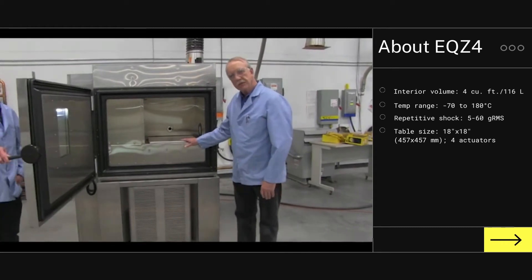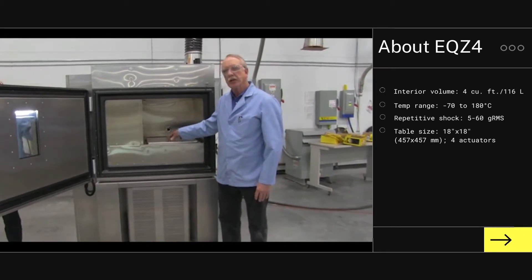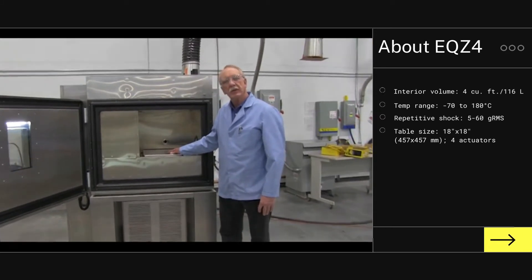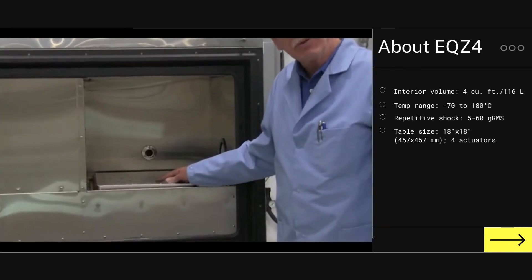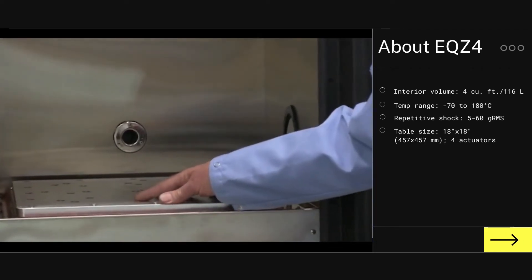The vibration table incorporated into these systems is identical to the repetitive shock vibration table installed in our smallest T1.5 system. This is a repetitive shock vibration table, and a key advantage to the repetitive shock is the ability to get three axis and three rotation excitation into the product simultaneously, rather than running like a classic electrodynamic shaker.